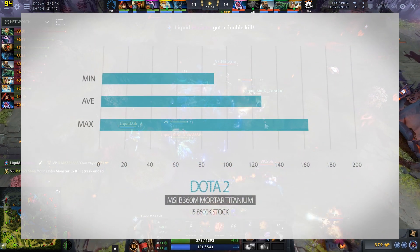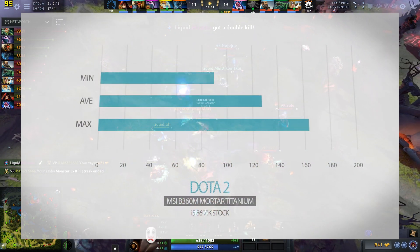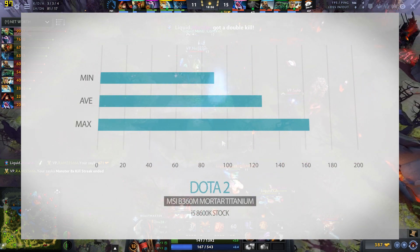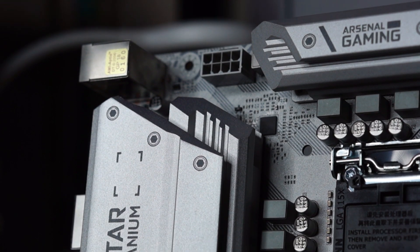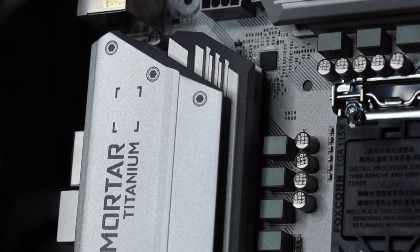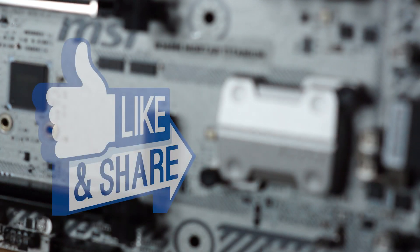In conclusion, the B360 Mortar Titanium is an amazing combination of performance and budget. The gunmetal theme is something that is making waves with builders and gamers alike. If you're like me and were enticed to build a gunmetal gaming rig, hit that share or like button.